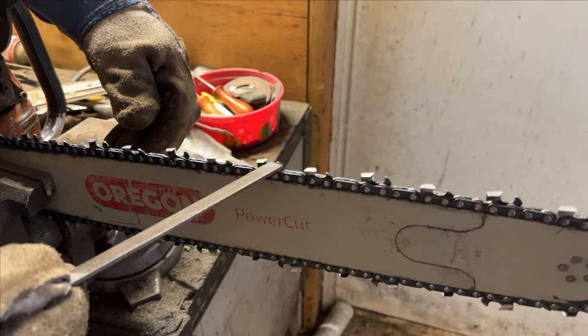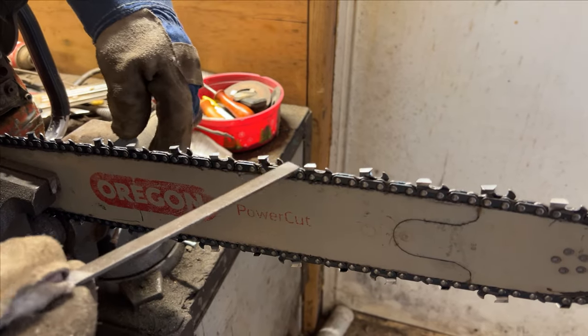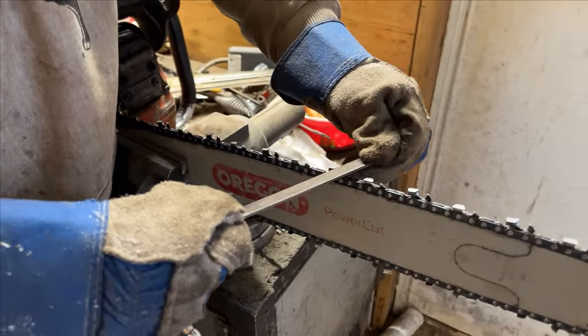If you go down too far, your teeth will literally catch and get stuck and your saw can't cut. But if you pull it down a little farther, it will cut a little better, a little deeper — it'll be a little more aggressive.